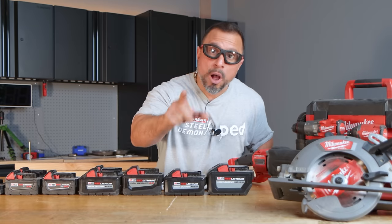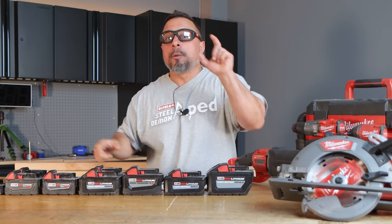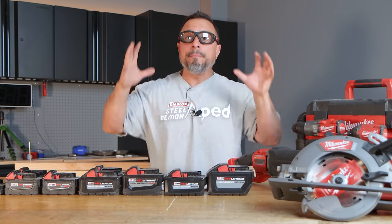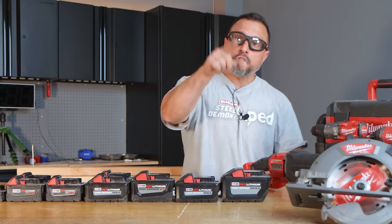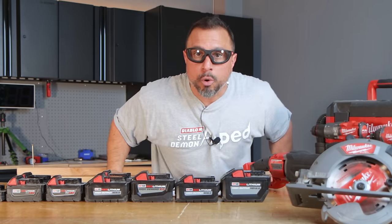You're probably paying too much for the Milwaukee batteries you're using in your tools. You're probably using the wrong battery in your Milwaukee tools. You're making a big mistake, and in this video we're going to help you stop making mistakes — because after this video, if you choose to keep doing what you're doing, ignorance will not be an excuse anymore.